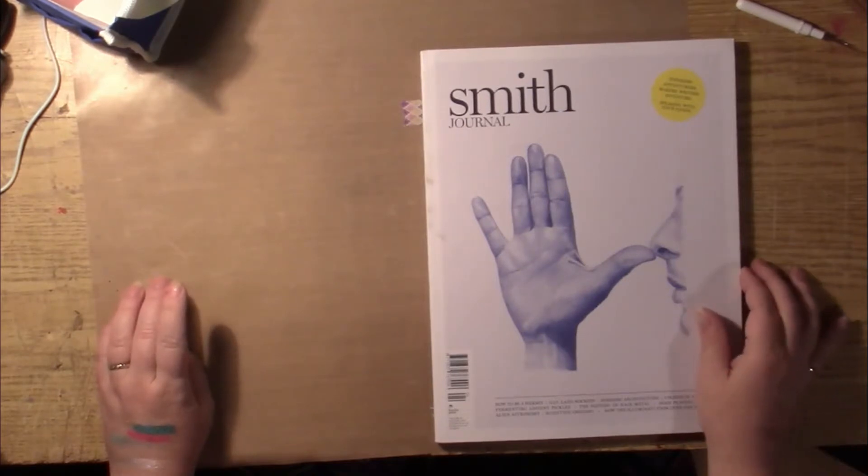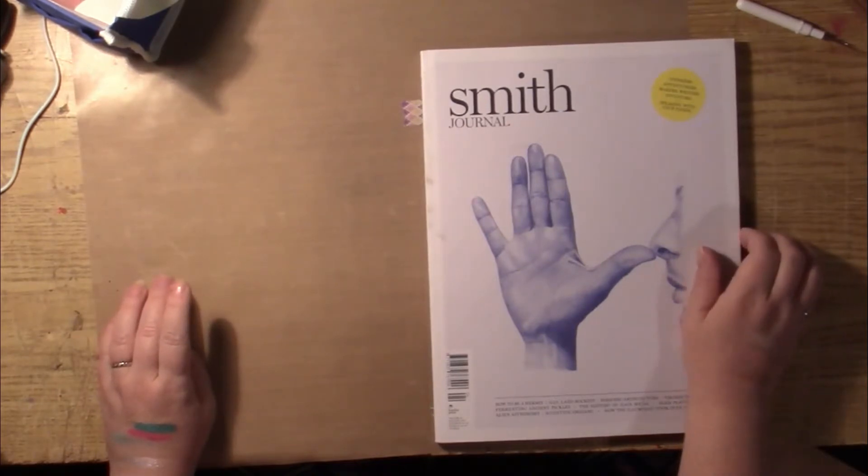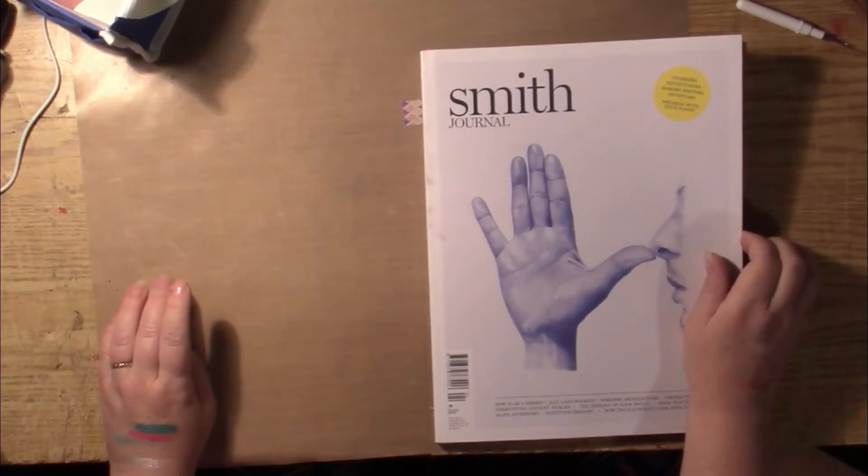This is the magazine for thinkers, adventurers, makers, writers, inventors — speaking with your hands.